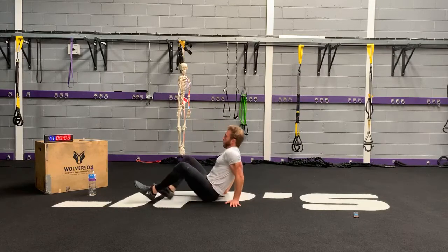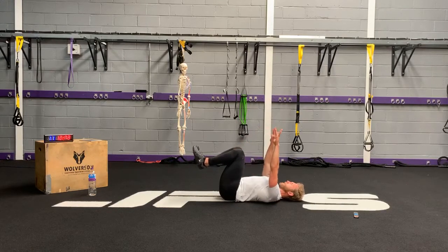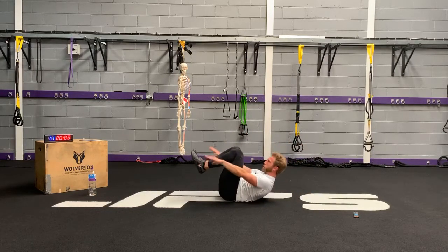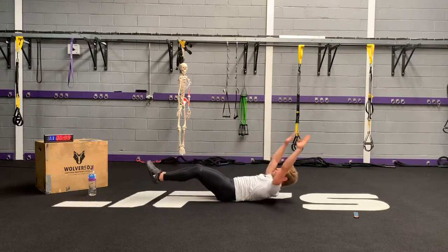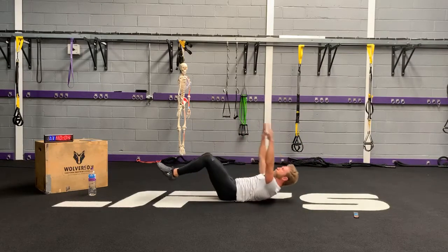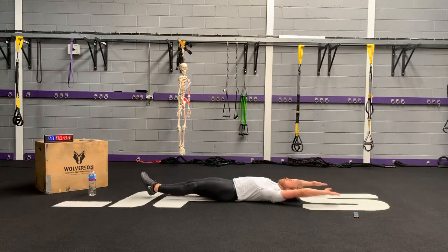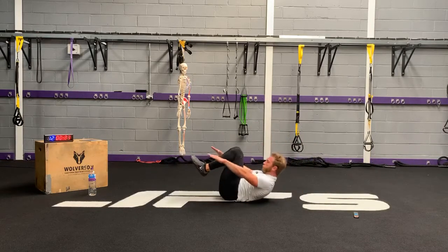Double crunch next. Hands directly above the shoulders, 90 degrees at the knees and hips, then feet. Make sure this is nice — embrace so you get tension through here. Notice my breathing as well: in going back, exhale coming up.